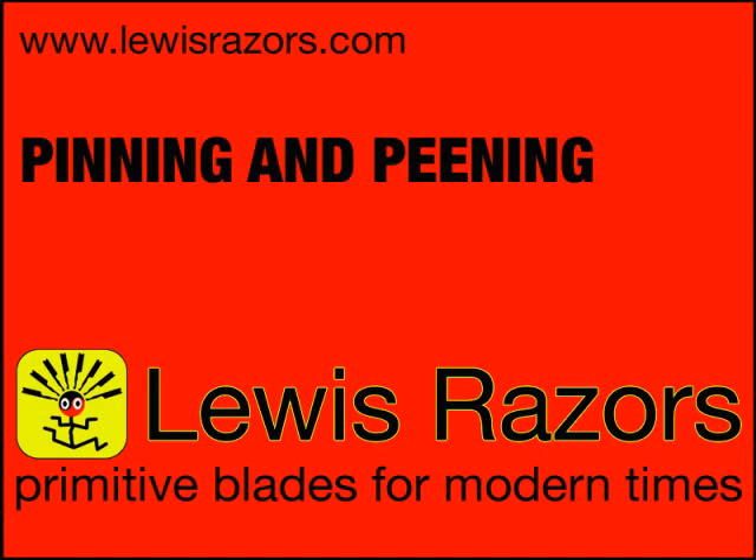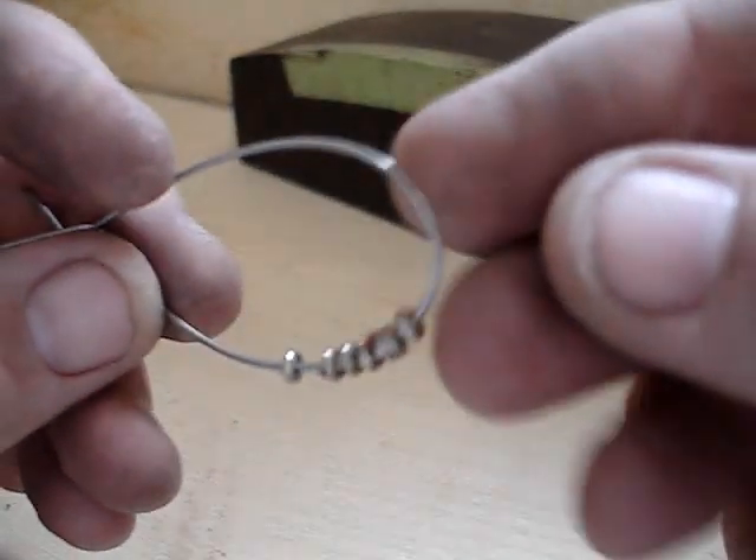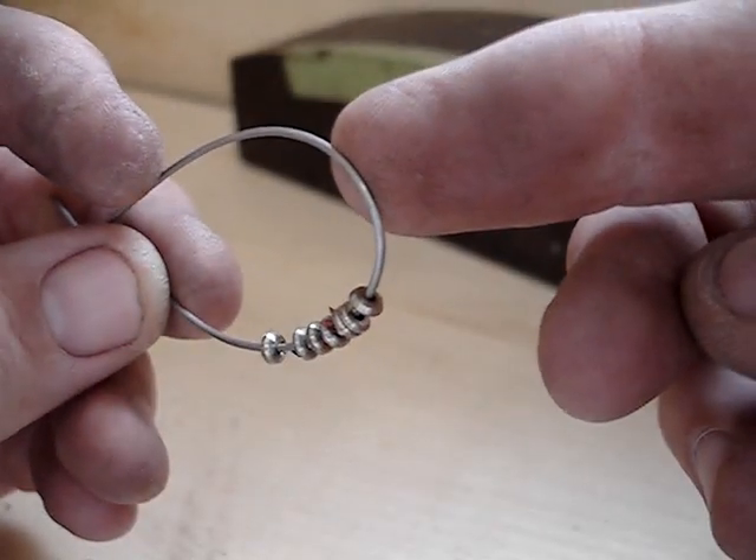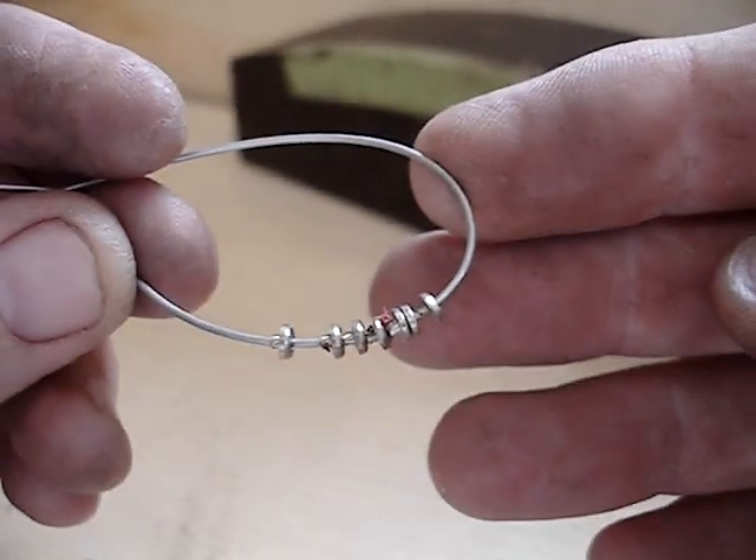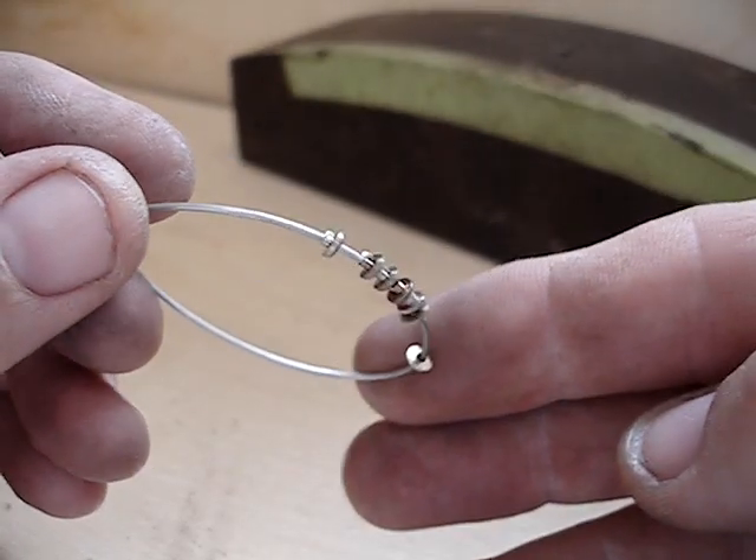Here's a quick video showing a little bit about how I do the pinning on my razors. This is what the washers look like when they come off my lathe. They need a little bit of deburring and cleaning up before they're ready to use.